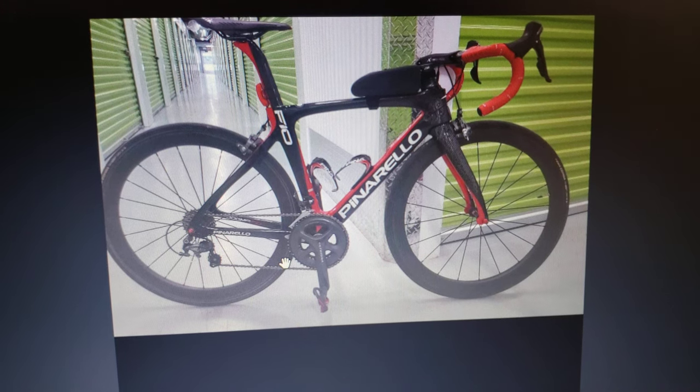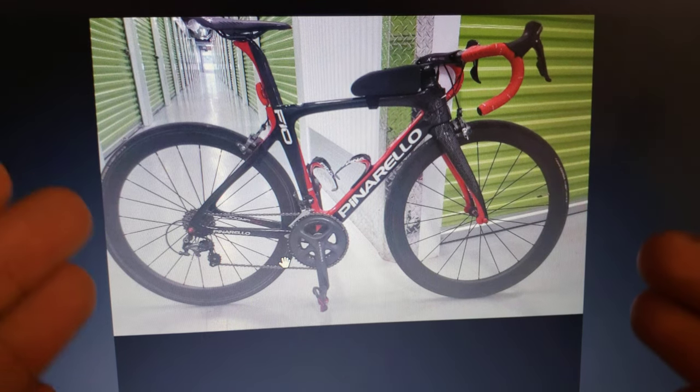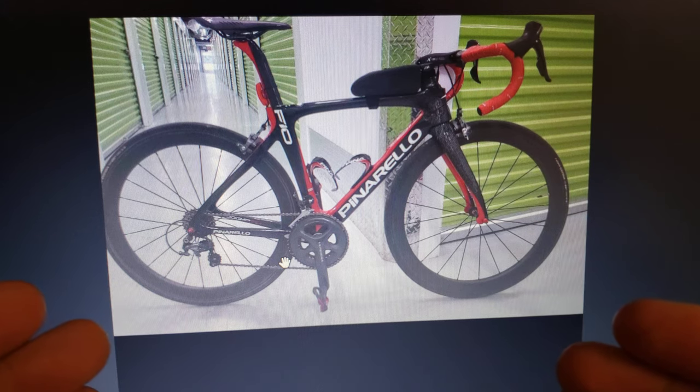Hi everyone, welcome to my channel. This is the update video on the fake Pinarellos that are popping up.